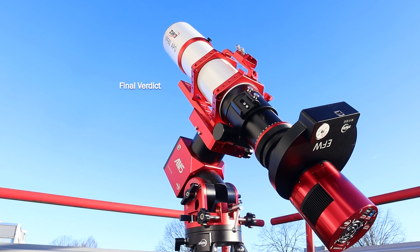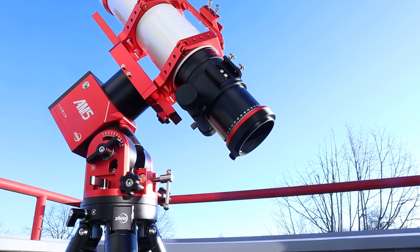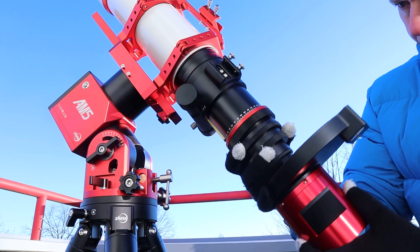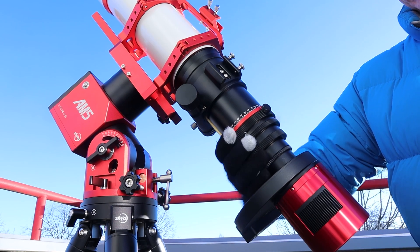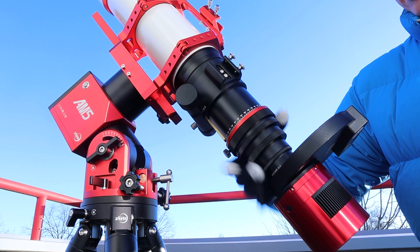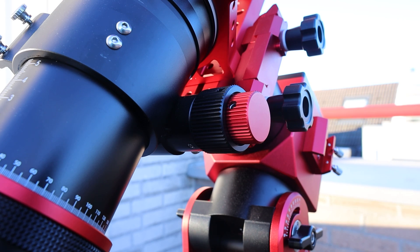So let me give you my final verdict. The FF80 quadruplet telescope consistently delivered round and well color corrected stars in my photos and provided sharp views of the Orion Nebula. Mounting my camera and filter wheel to the telescope was easy thanks to the adapters that came with it. I could easily frame objects exactly the way I wanted due to the manual rotator, and precise manual focusing is easy thanks to the dual speed rack and pinion focuser.